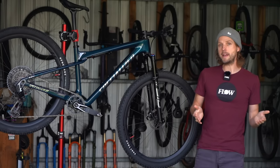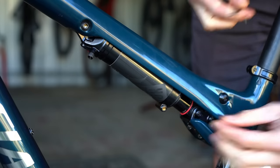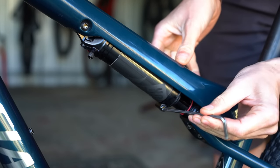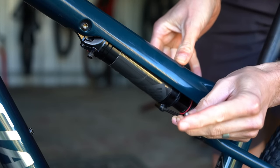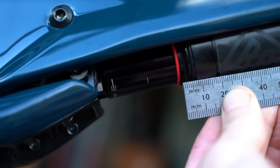Between those two extremes is the medium setting. Here you compress the shock halfway through its stroke before pressing the bleed button, then pump it back up to the recommended pressure. You should end up with around 5% sag, designed to provide a balance between comfort and efficiency.